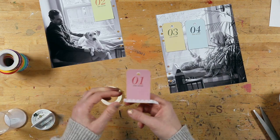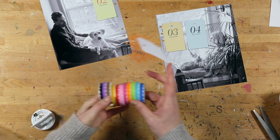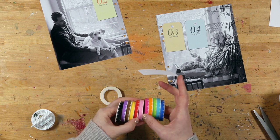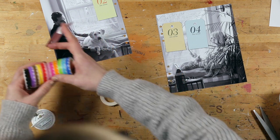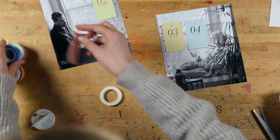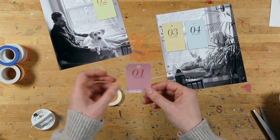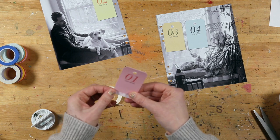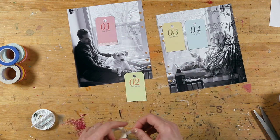You know how sometimes you have something that you can't stop using? That's what these washi tapes are for me. I love them so much — they're from Doodlebug and they have them on scrapbook.com. They've just been making me ridiculously happy in the last few projects I've used them on. I think they're going to be super cute on the bottom of these tags.